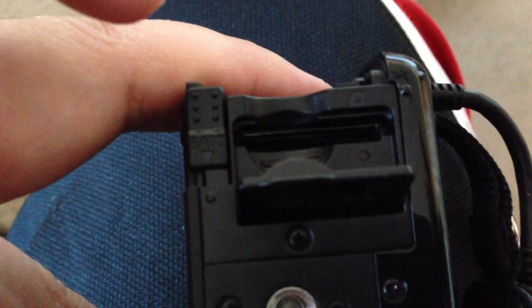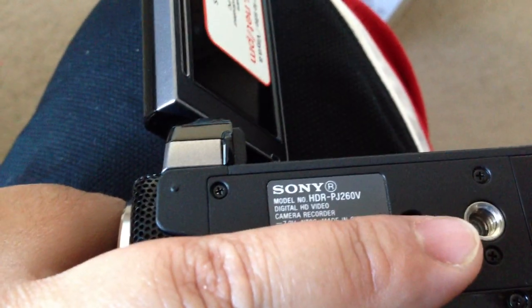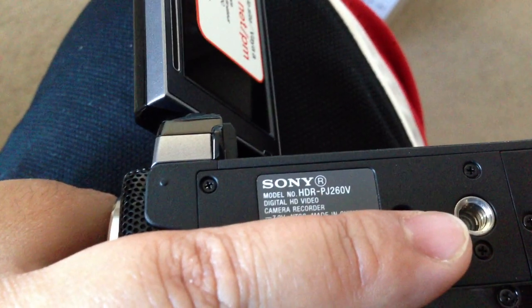This right here is the HD/SD memory card slot — if you need extra memory, it goes in there. This right here is to screw into a tripod. Sony model number on the bottom.